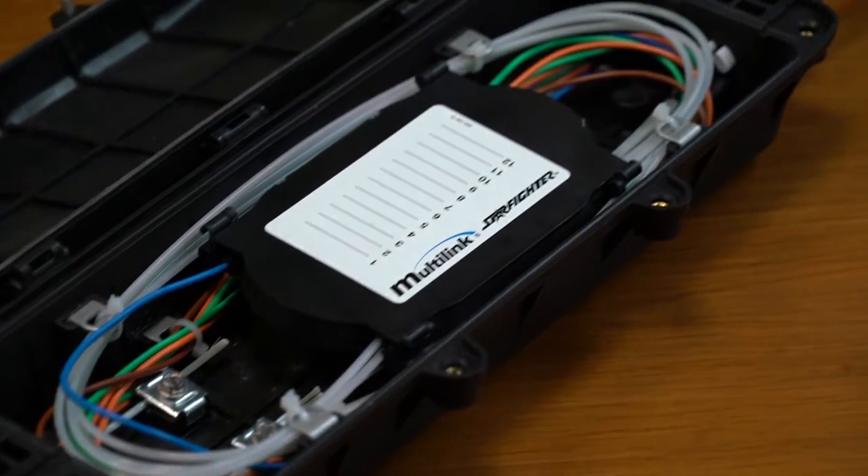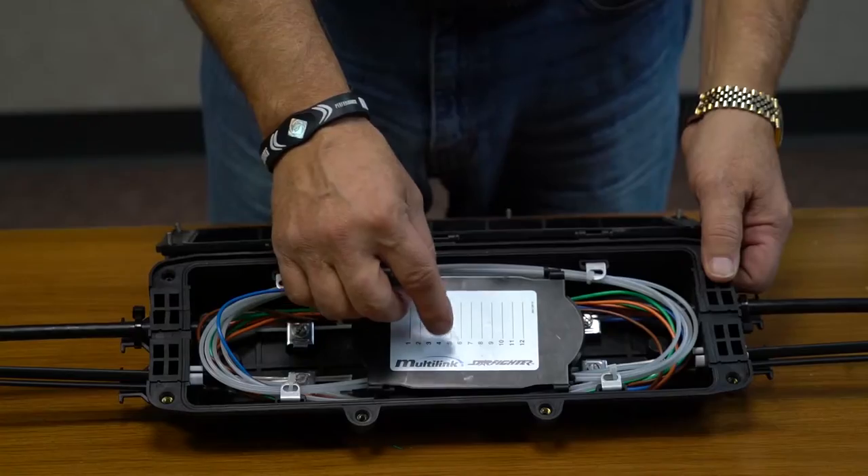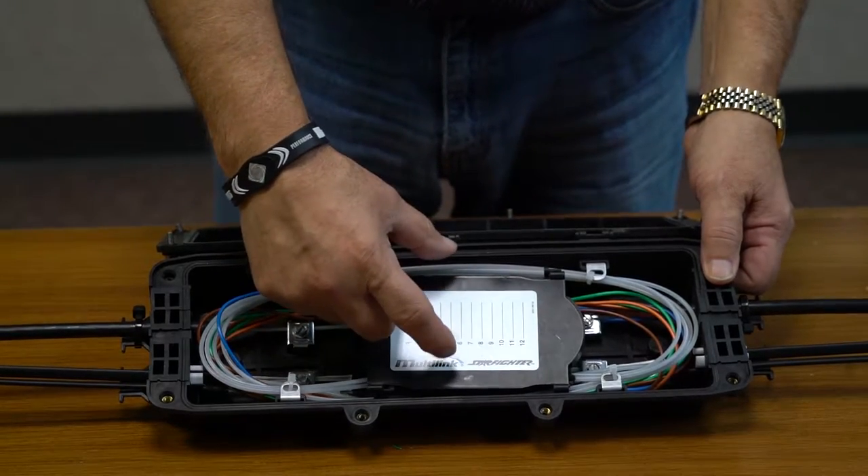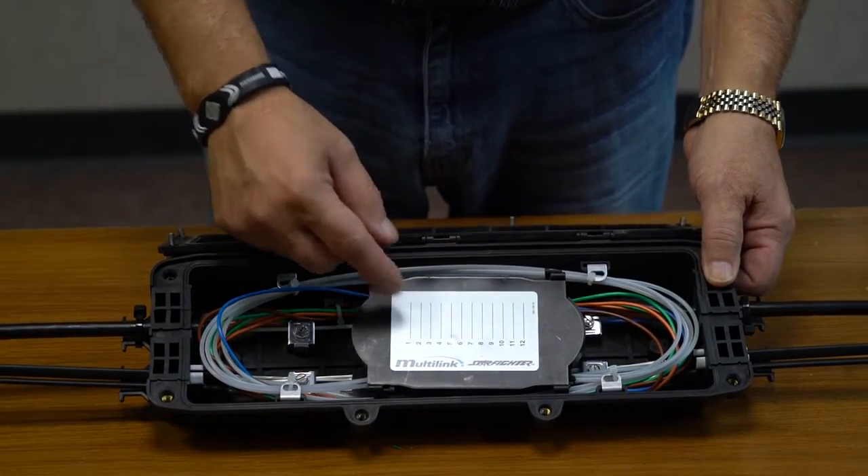This is also available with LC or SC bulkhead connectors, which would go in place of the splice tray in the middle.